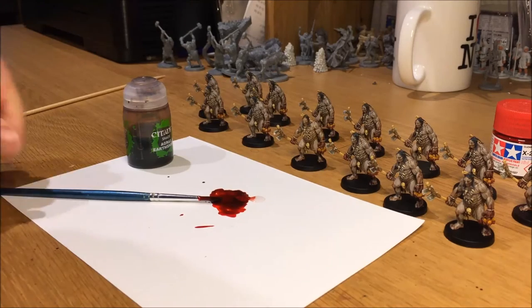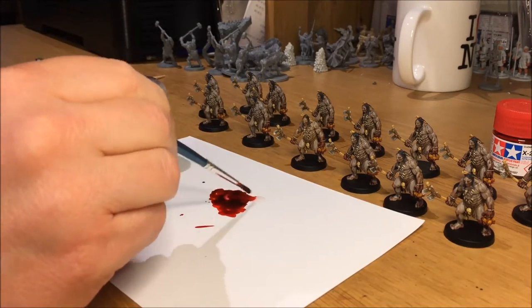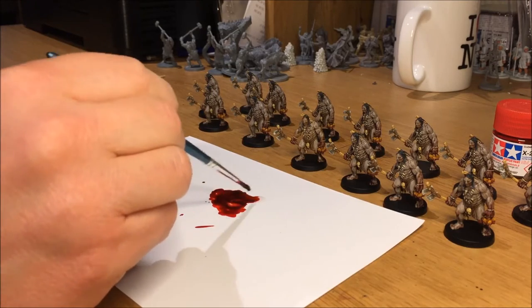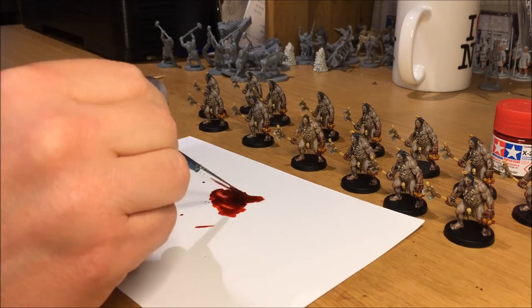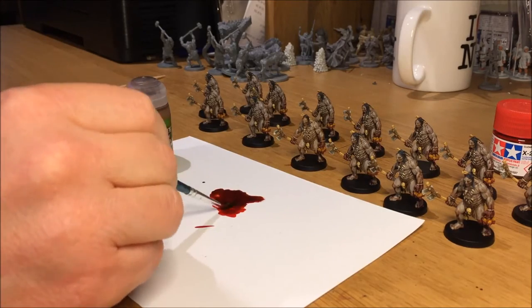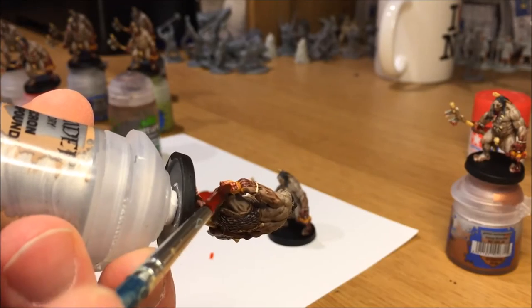Watering the blood paint is also a good way to make it run more if you don't want any big globs. For small miniatures, you don't want the paint to be too blobby, so add some water.